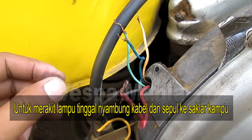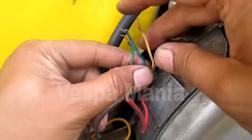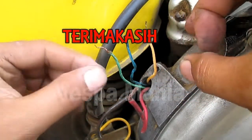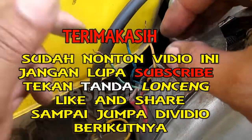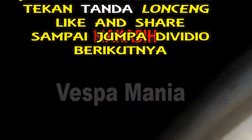Dan kalau untuk merangkai lampu, tinggal ini 10 lampu kita disambung ke kabel lampu. Lampu, ini kita cek yang ada listriknya mana. Sampai jumpa.